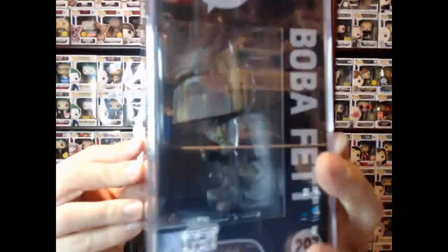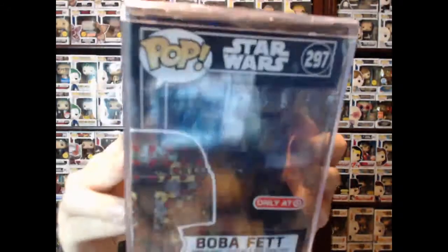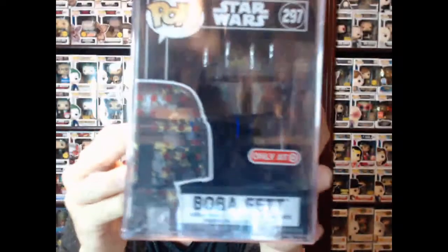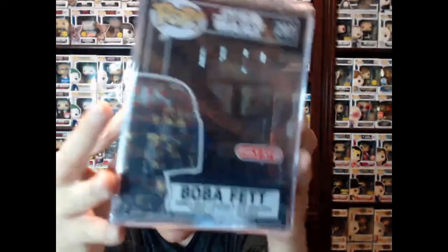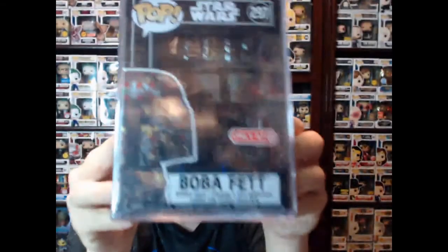This pop is so hard to find. I had to drive a little over an hour — an hour and ten minutes — to go get this bad boy. You cannot see it through the pop protector, but it comes wrapped in a pop protector. That's how you buy it at Target. It comes in its own pop protector and it's sealed shut. I can see him good here, but unfortunately you can't see him that great with the glare. I really don't want to open all this up and take him out of the box.